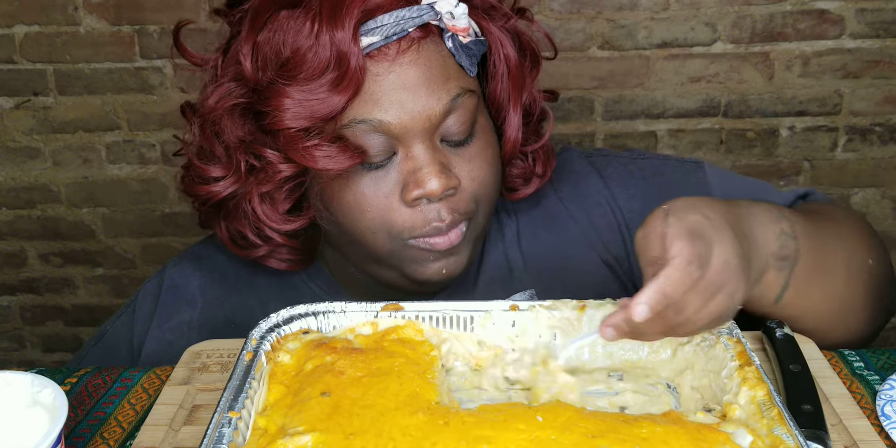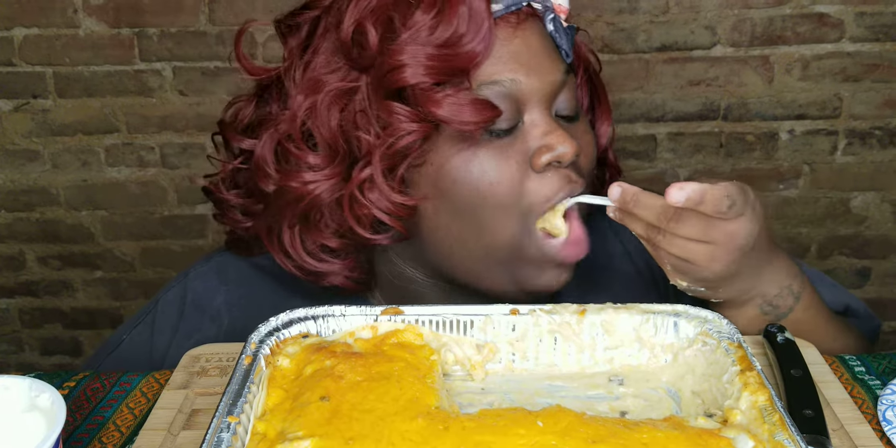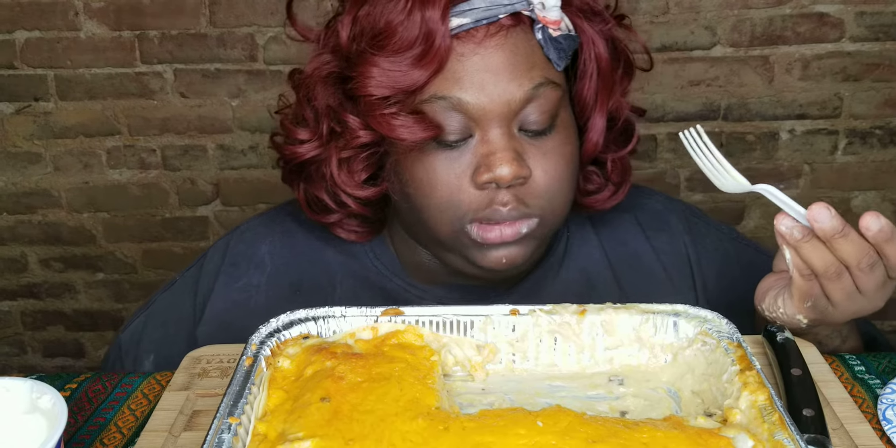They love me to cook. I cook — me and my brother cook all the time.